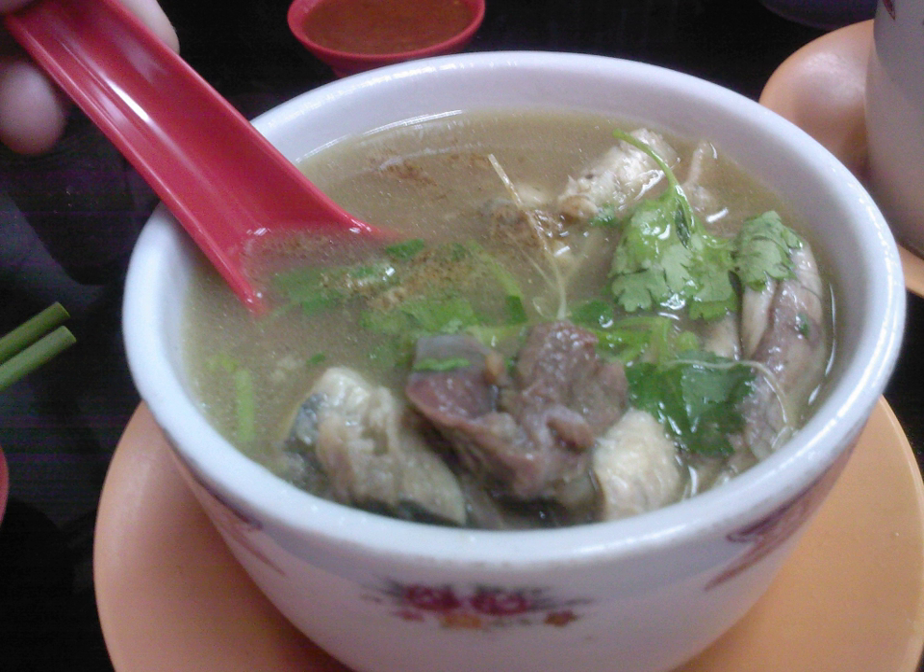The soft-shelled turtle was commonly used for turtle soup in Singapore, while the snapping turtle, found mainly in the United States, was typically used there and is still found in certain regional cuisines, particularly in Philadelphia cuisine and some southern United States cuisines. Chinese and other East Asian cuisines use primarily soft-shelled turtles for turtle soup.